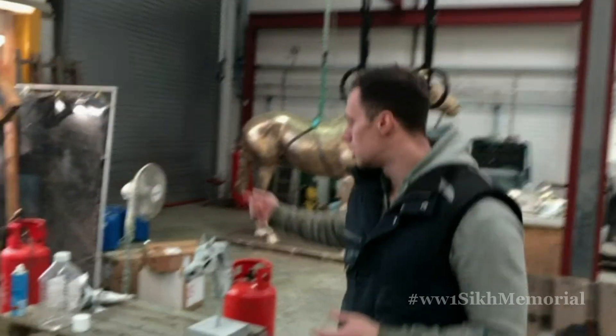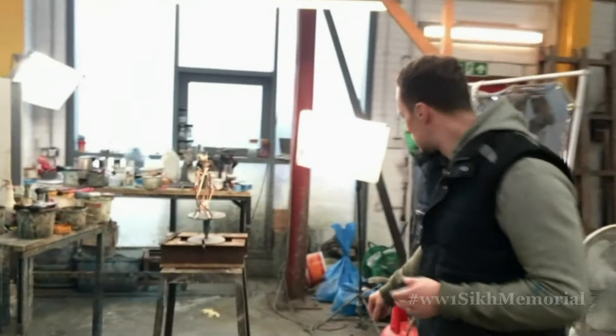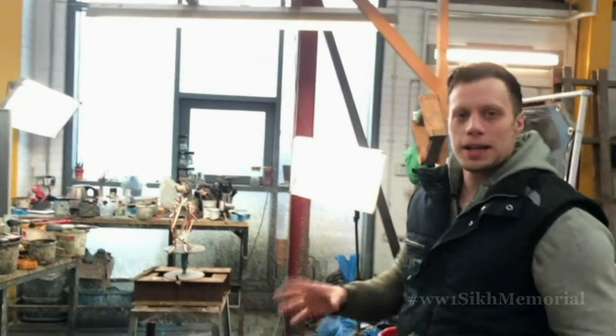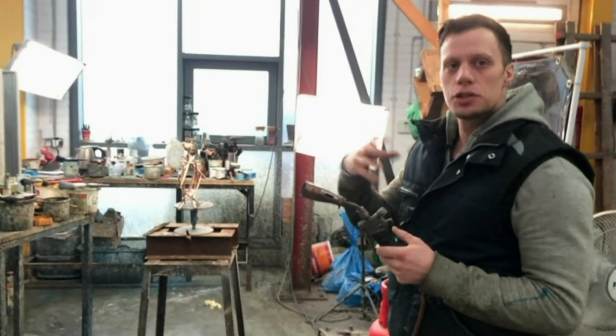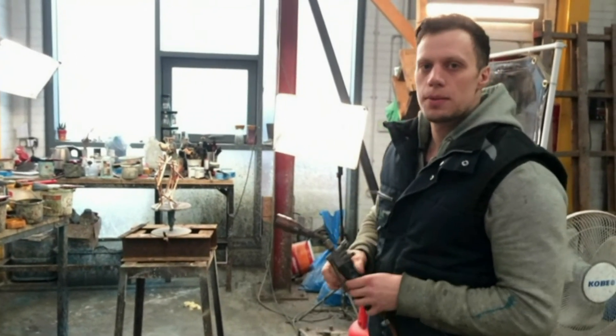And it's all a hot process, so you'll get a flame torch like this one over here. Heat the surface of the metal. It's very important to understand that it's not a painted process — it's a chemical reaction on the surface of the metal. We're applying chemicals to change the colour and create an artistic effect on the surface of the metal.